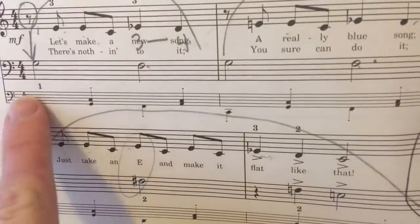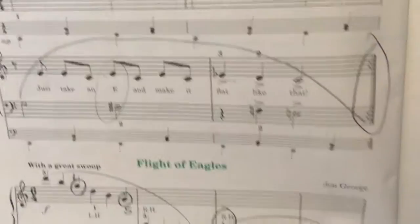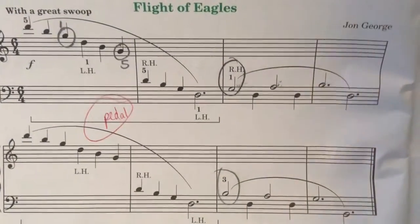This is in mezzo-forte and the duet accompaniment is in mezzo-piano. You play this pleasantly. The next piece is called Flight of the Eagles.